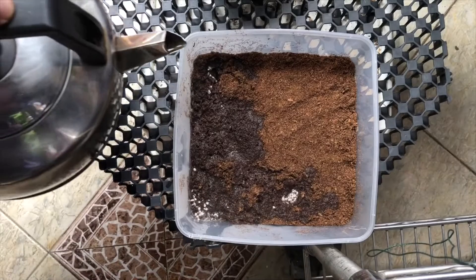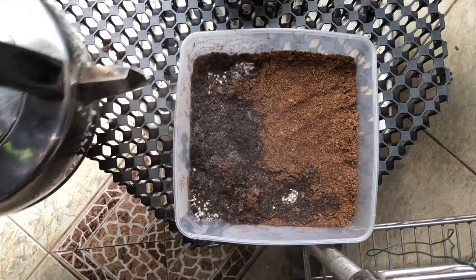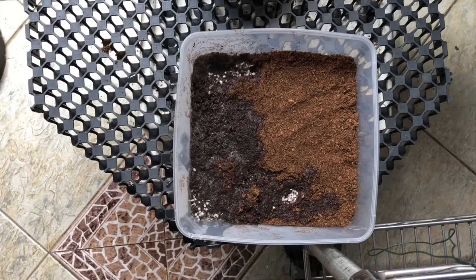After we have kept it, once done, we have to wait for the media to cool down before adding the spores.